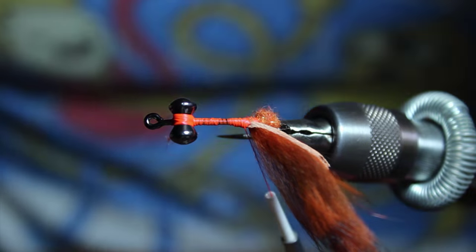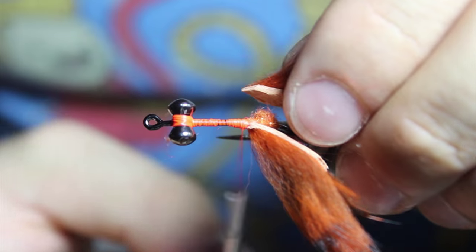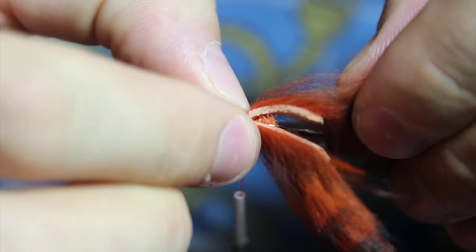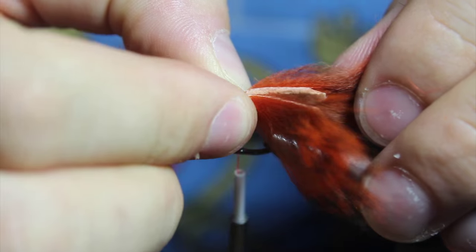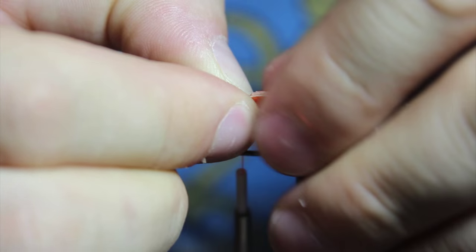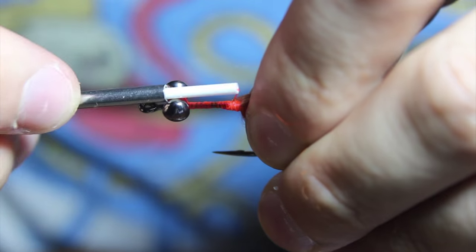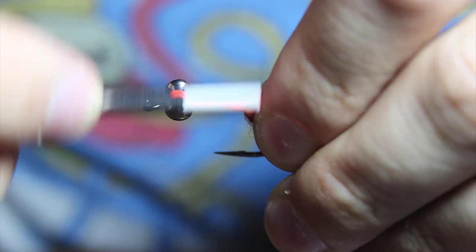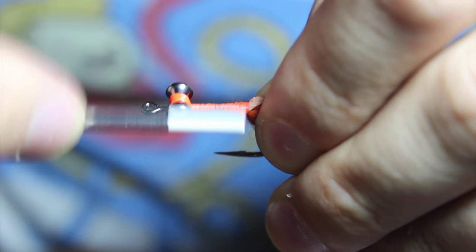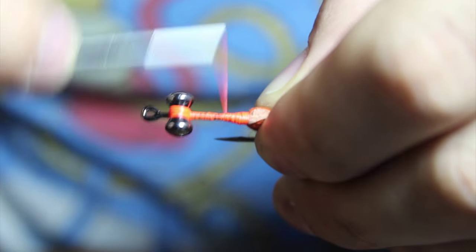Take this other one, cut the same way, and make sure they are as even as possible. I like to pinch them together and kind of lock them down. Really make some tight wraps.